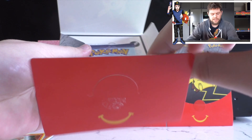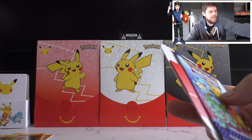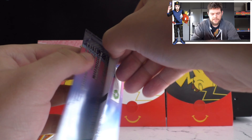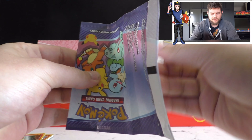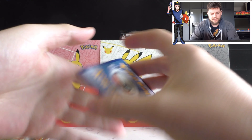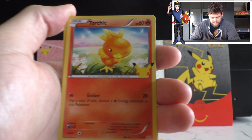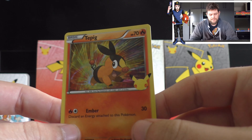The next pack also comes with a little coloring-in activity and the same card holder boxes. Let's see what we get. I'm going to turn this one around because for some reason they like to put the holos on first, which is a little annoying. We've got a Piplup, a Fennekin - don't think we've seen Fennekin yet - a Torchic - haven't seen that one either, quite a nice piece of artwork - and another Tepig.